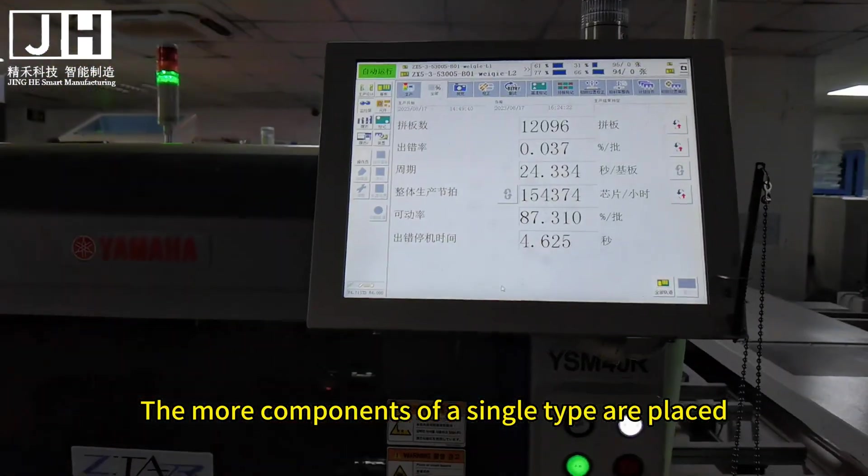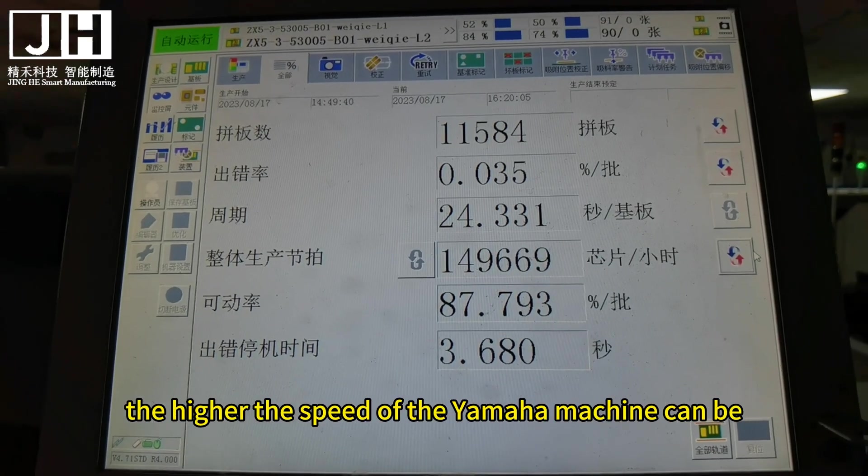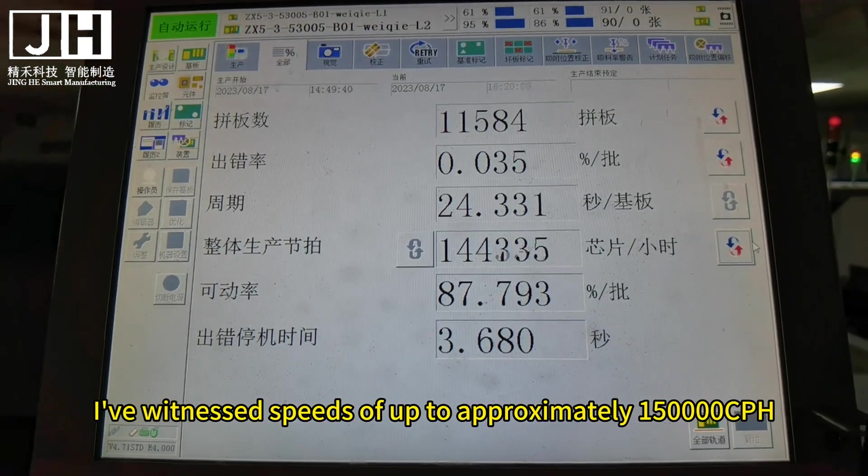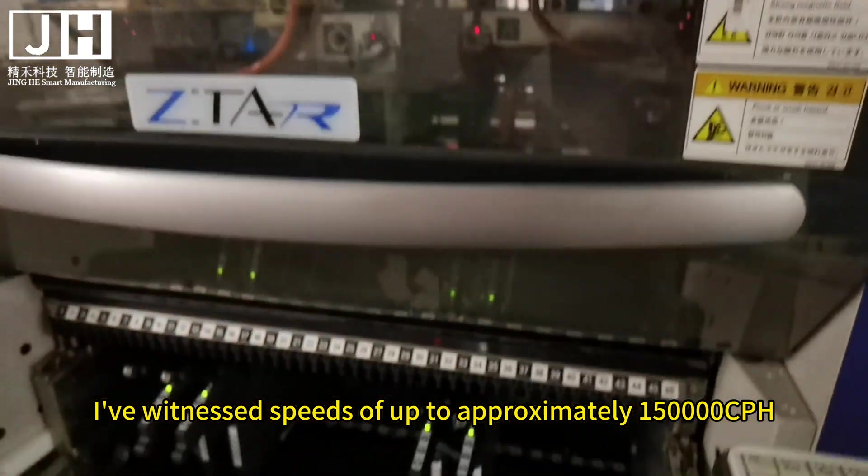The more components of a single type are placed, the higher the speed of the Yamaha machine can be. I've witnessed speeds of up to approximately 150,000 cph.